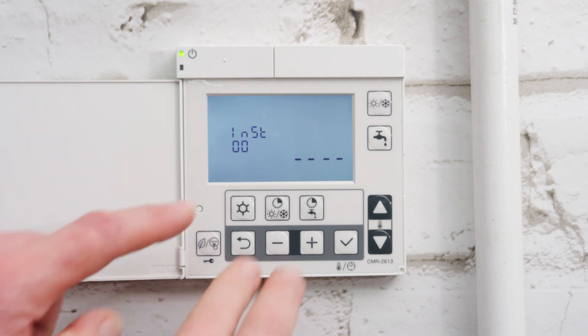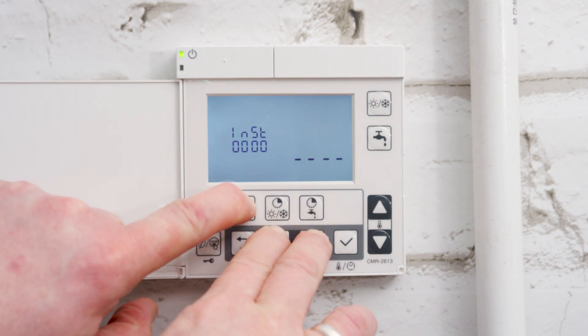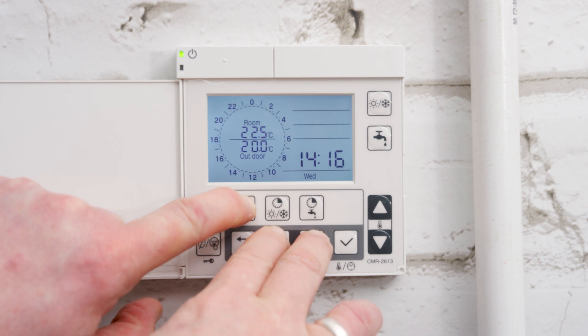To return to the normal operation display on the controller, press and hold the menu button along with the plus and minus buttons for 3 seconds.